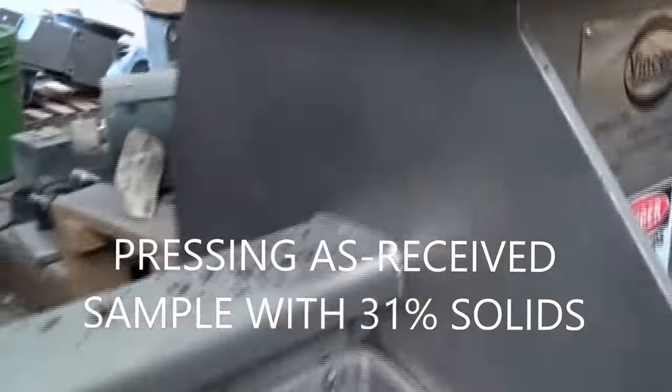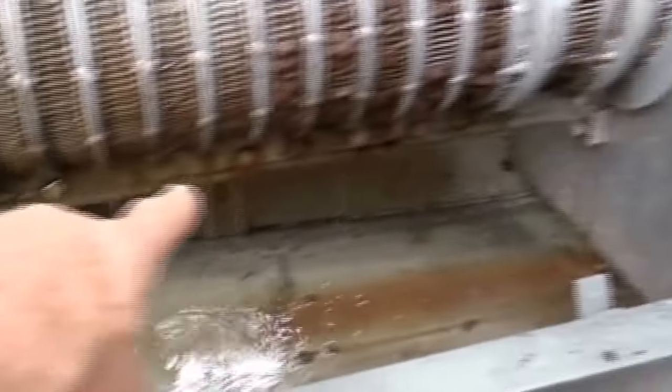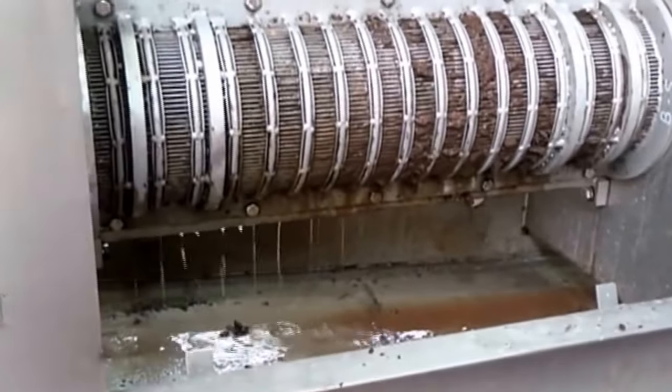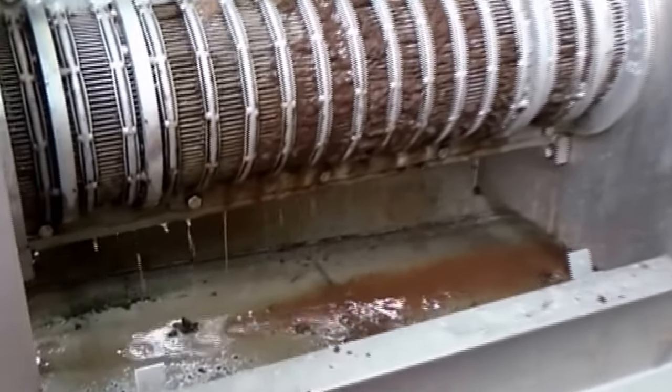It's going well in there — keeping up real well. It may have bridged — see, no water coming out? So poke it with a stick. Apparently that's just all that this one does — it wasn't bridged. Cake coming out.